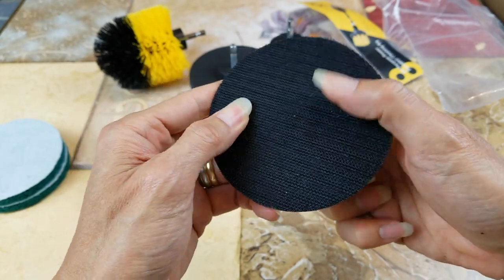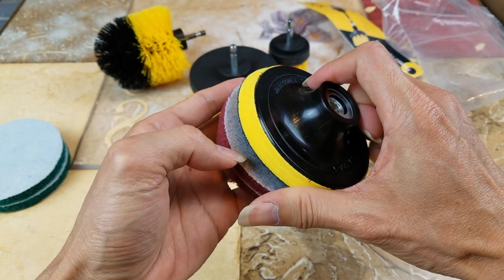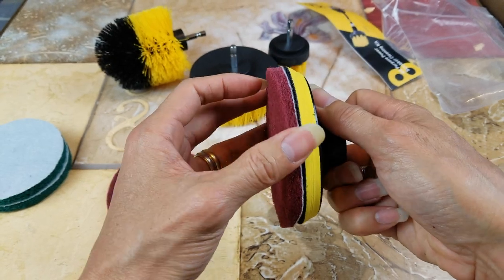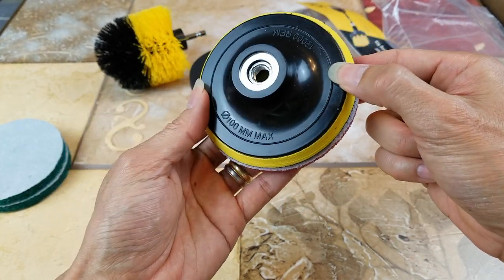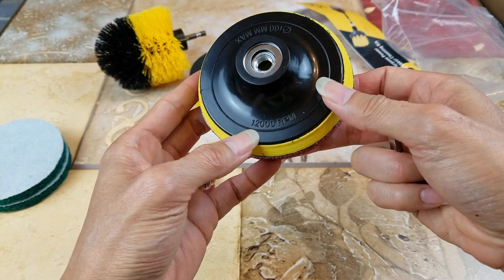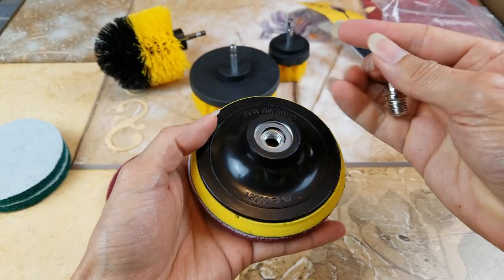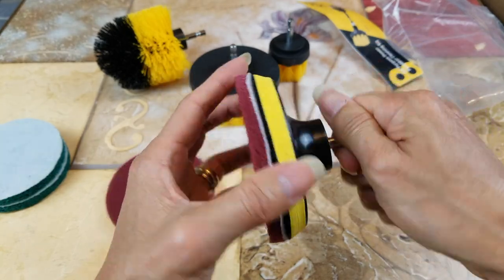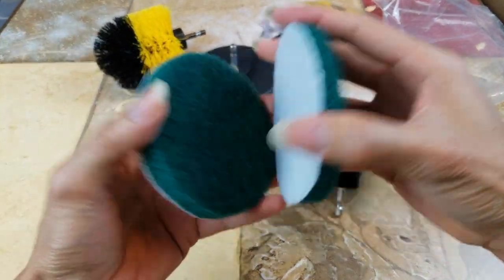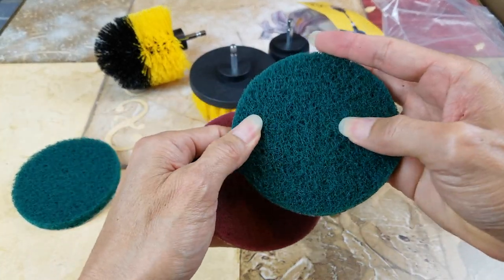This one is like a velcro, so you can attach it that way — wow, that's a cool and awesome design! It says 100 millimeter max at 12,000 RPM, so I guess it can handle 12,000 RPM. This one is a different roughness — this one is softer and this one is more coarse.